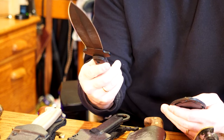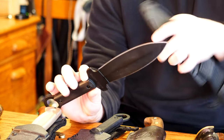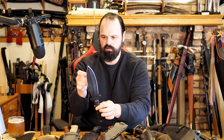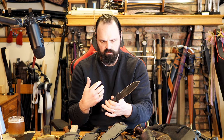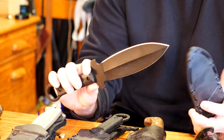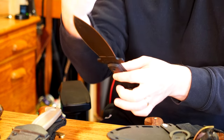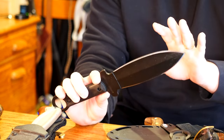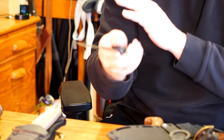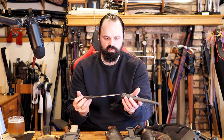These are Cold Steel Shanghai Shadow somethings — Shanghai Showdown, I believe. Neat little knives. They're sharp, and lighter than they look — I would have thought they were giant, beefy, heavy knives, but they're not. I can't really remember how or why I got these, and I don't particularly like them. I can't think of a particularly practical application. Maybe in some sort of martial arts or defensive aspect, but it seems like a cumbersome, awkward knife to use, and I prefer a different example.